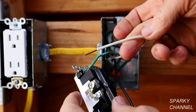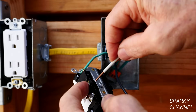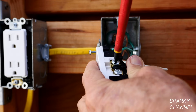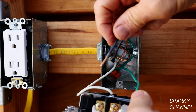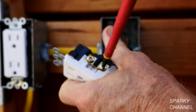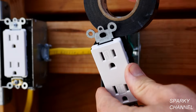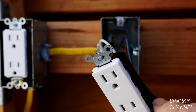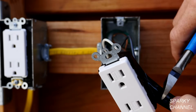Now I'll take the white neutral wire and put it to the silver terminal and tighten it down securely. Now I'll take the black hot wire and put it to the bronze terminal and tighten it down securely. Now I'll take a couple wraps of black electrician's tape and wrap it around the receptacle for safety.